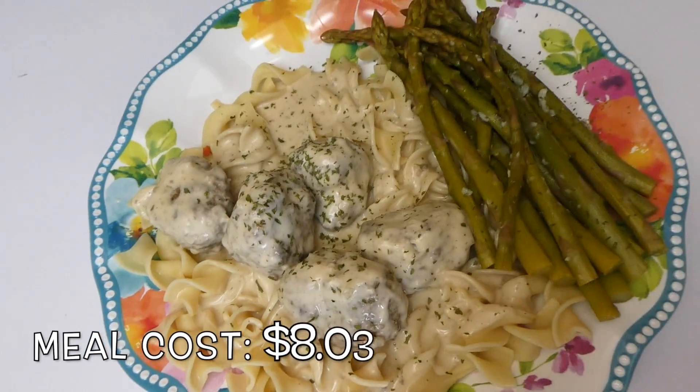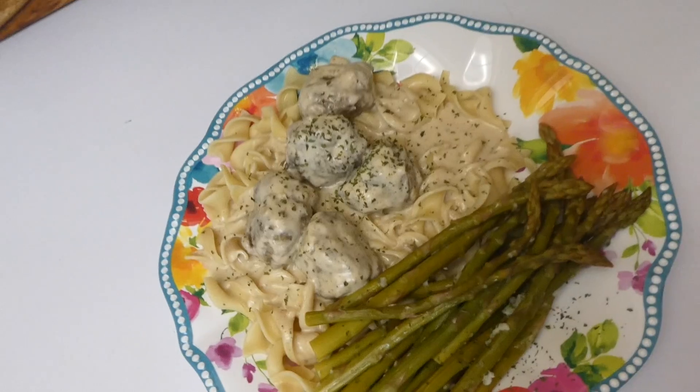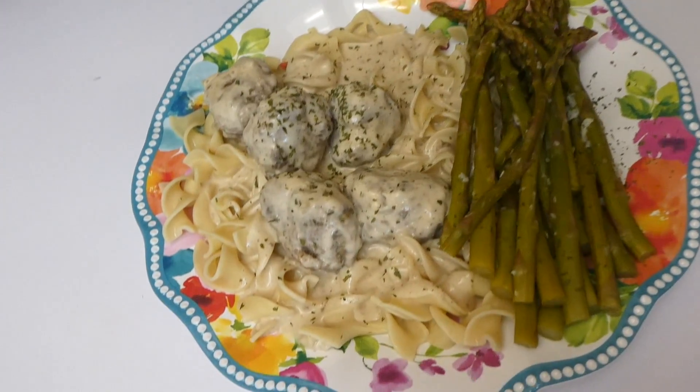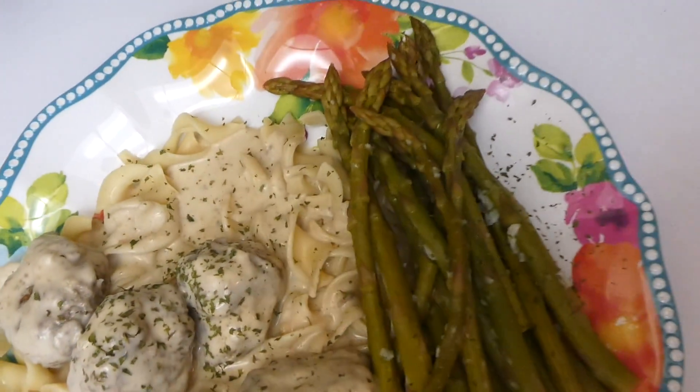Here is my plate all plated up. I thought this meal was good but it was lacking a little bit in flavor, so if I make it again I will add more spices to kick it up a notch. I sprinkled a little parsley flakes on top for some added color.